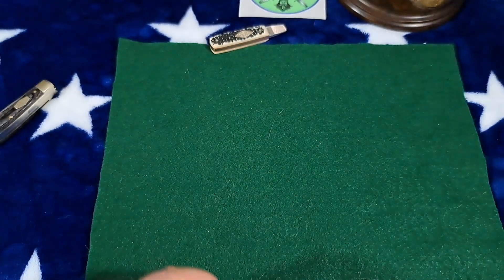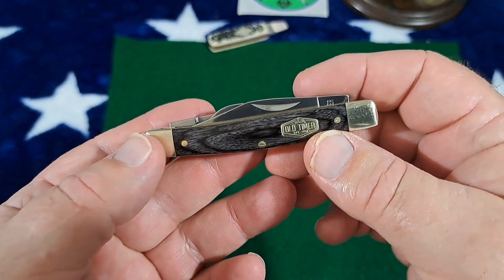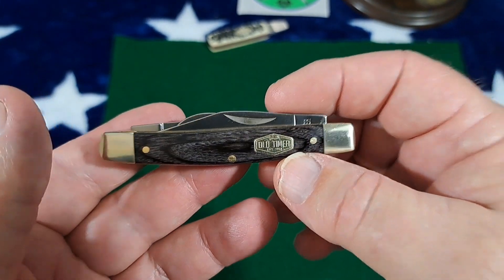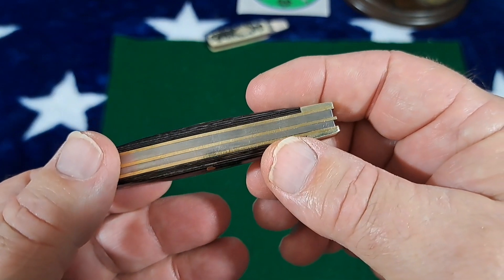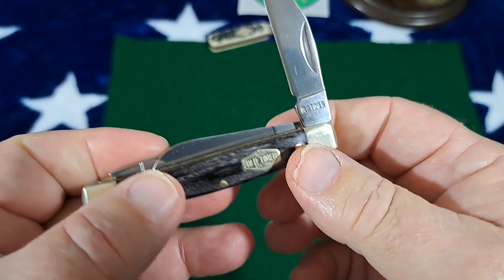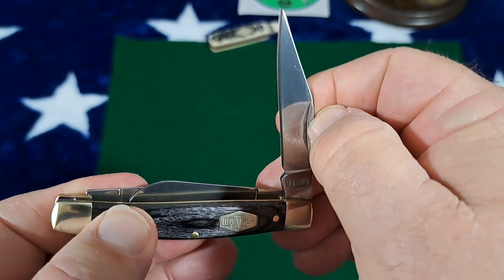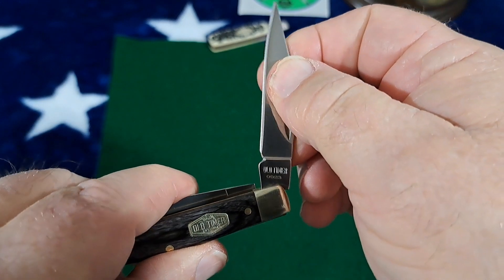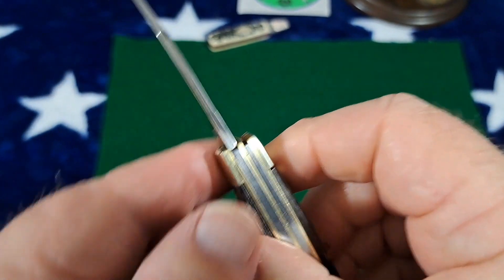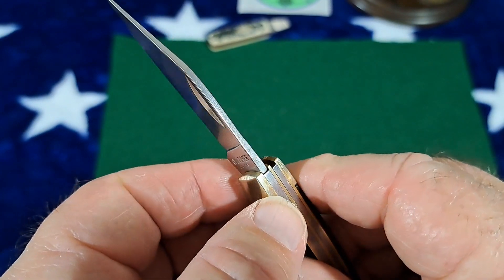Okay, so why am I not happy with this knife? Basically, it's the back springs. That is very light — it snaps shut very light. Maybe a two or a three pull, and then listen — you get a pretty soft click. Nice transition though on the back there.